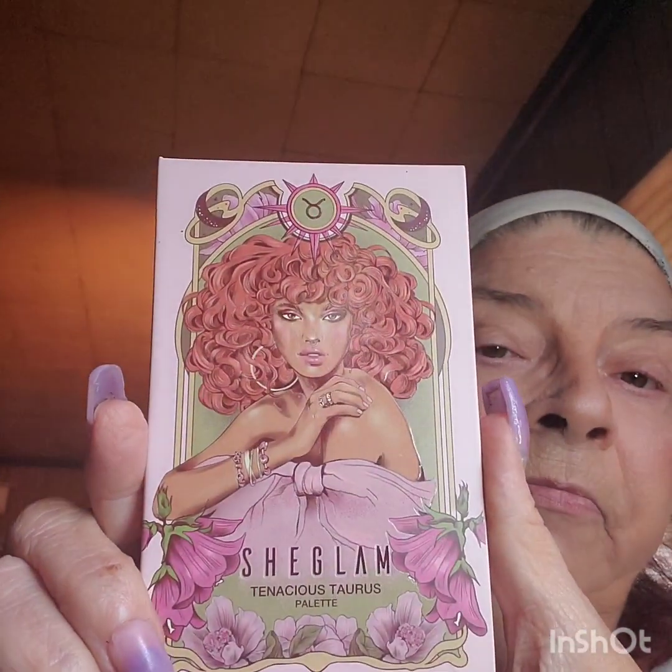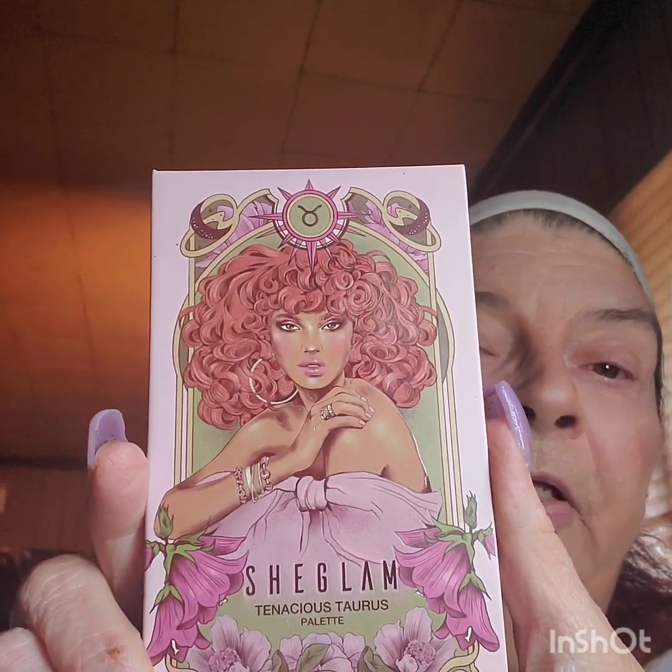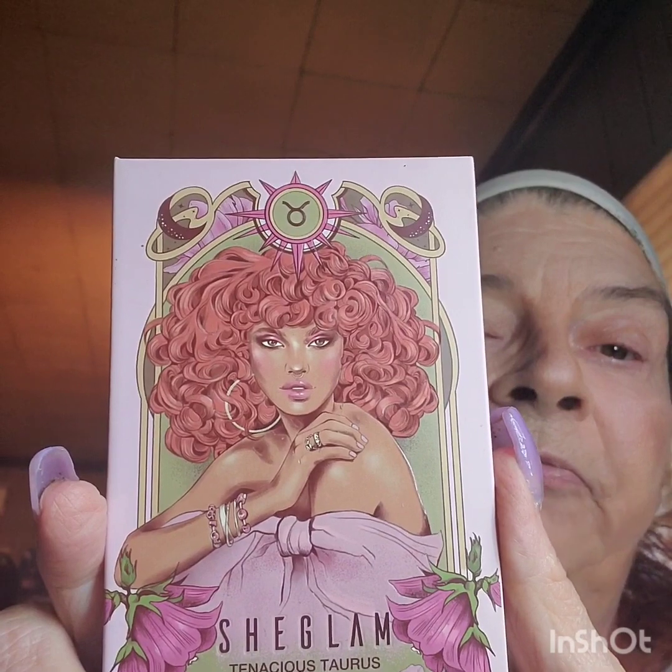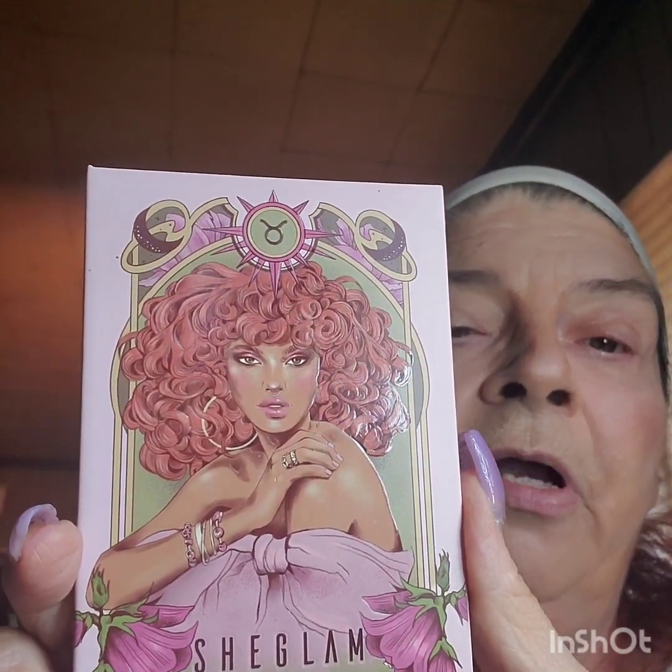Hello ladies and gentlemen. It's me Pandora Muse coming back at you from parts of no one. Today I am doing a face makeup — a little late but of Taurus She Glam. It's with Miss Leslie of Hillbilly Creation, Miss Jonna of Jonna's Makeup and More, Erica Sue Makeup and More, or Nails and More. Sorry, I always butcher the names.